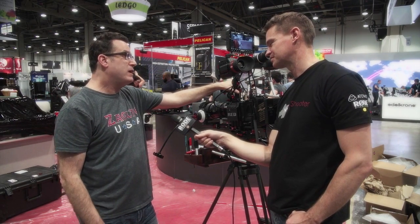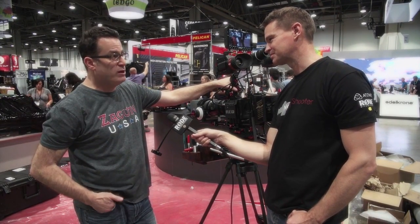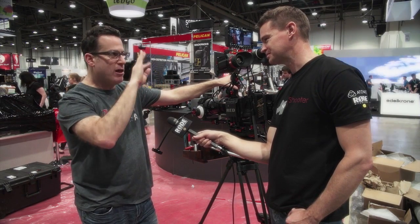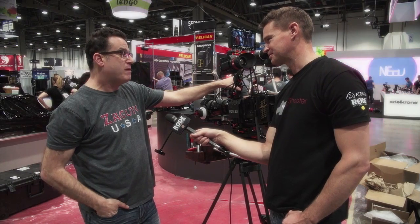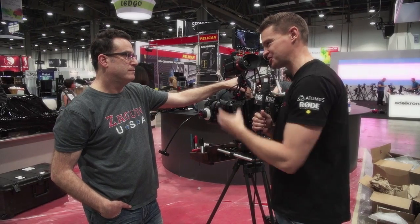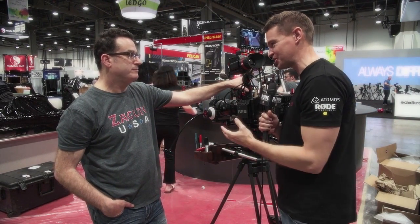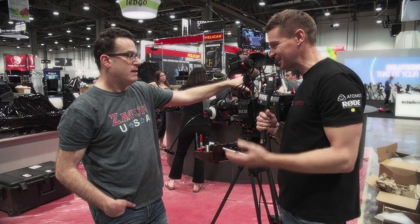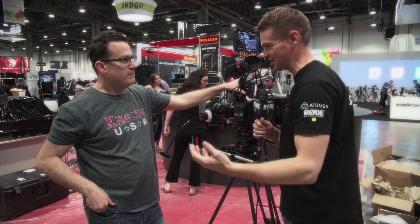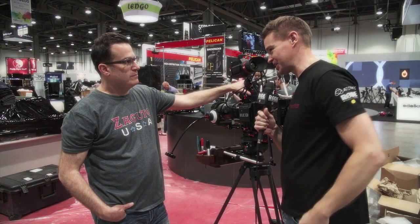It took a lot of time and money. We used five different engineering companies and built our own optical system. The real big thing is making sure the optics are right — no falloff on the edges or anything like that. People sometimes skimp on an EVF, but it's the most important part of the camera. It's what you're looking through, judging exposure on, judging colors on, framing everything. I liken it to glasses — you can get a good pair from an optometrist or a four-dollar pair from a gas station. They both work, but one gives you a much better option.